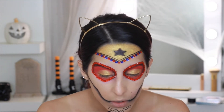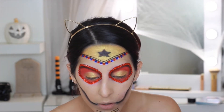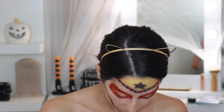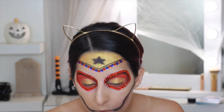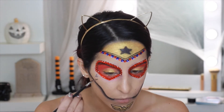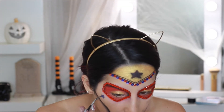With the shade Rule Breaker I'm going to fill in that Wonder Woman symbol — unfortunately I'm cut off again, sorry about that. Taking the blue from the Juvia's Place Masquerade Palette, I'm doing stars on both sides of my face using a small liner brush.